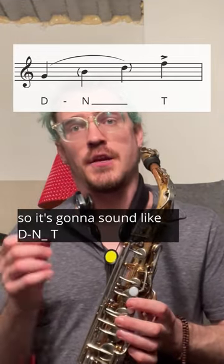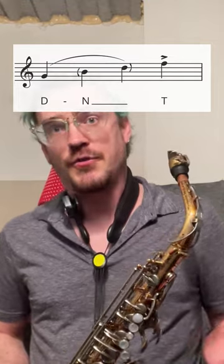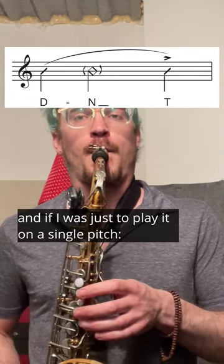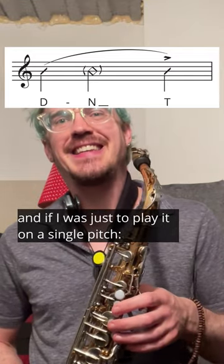So we're going from an N ghosted note to an accented T. It's going to sound like D, N, T. And if I was just to play it on a single pitch: D, N, T.